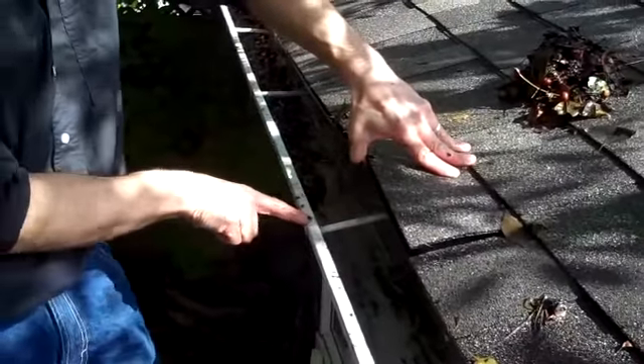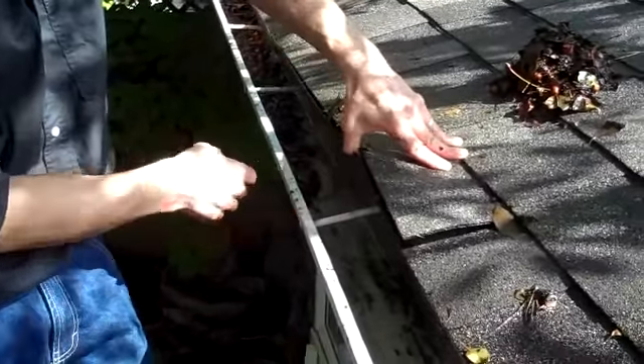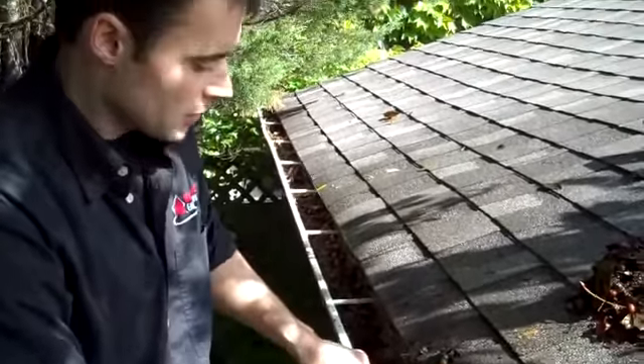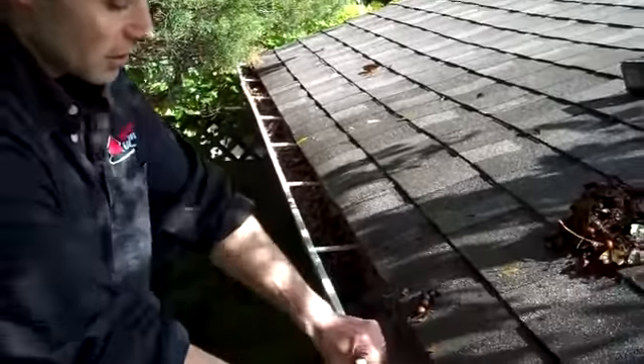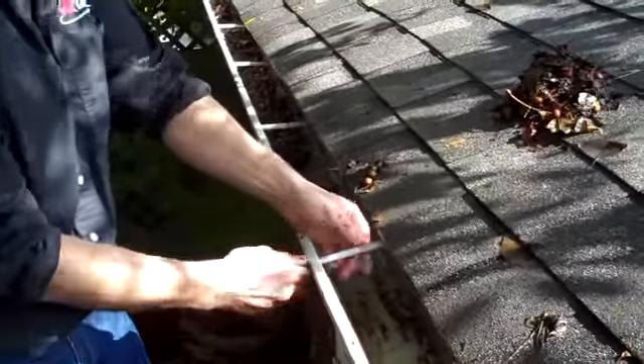Sometimes these old spikes — this is called a spike and a furl — get loose because they're just a nail. Over time, with the snow and ice on these eavestroughs, what happens is the nails get loose, and a lot of times these nails are so loose that you can just pretty well pull them out by hand.